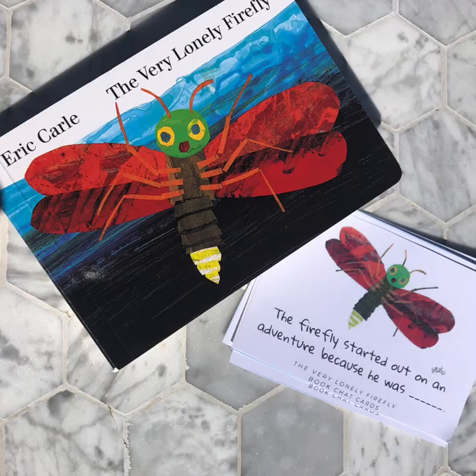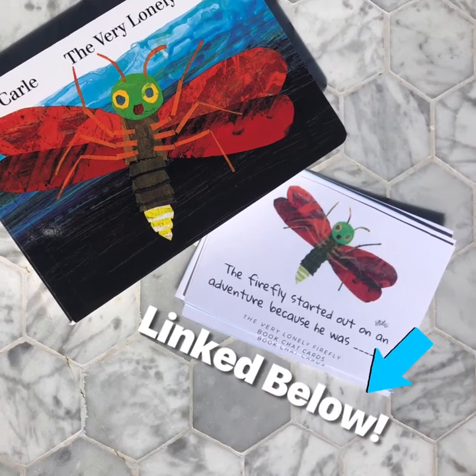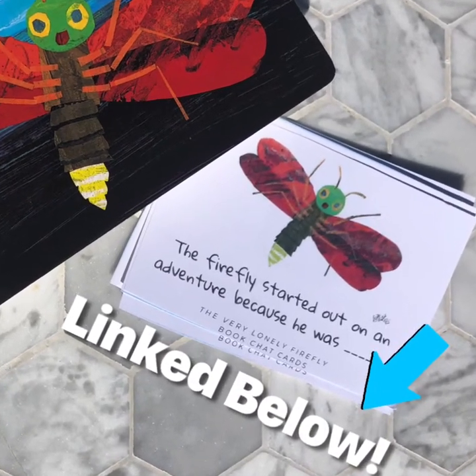Here's what you'll need today to do our family STEAM exploration. A copy of The Very Lonely Firefly by Eric Carle — you can check this out from your library. You can do the STEAM investigation without reading the book, but it's just fun to read it first. You may also want to download and print off our book chat cards.